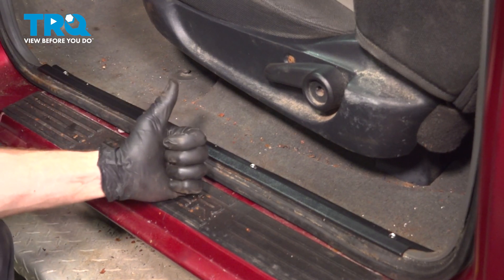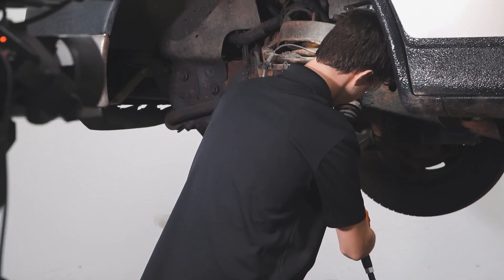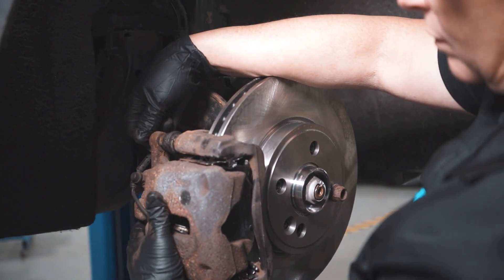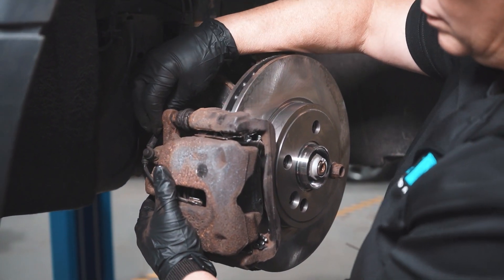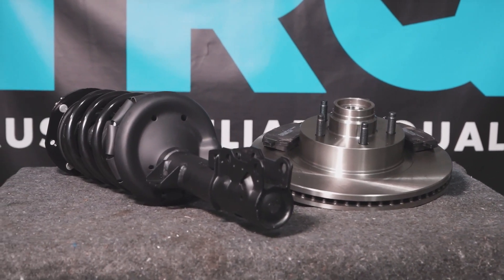Thanks for watching. When only the best will do, demand TRQ — the only company that lets you view before you do. TRQ is committed to offering the highest quality aftermarket auto parts that are engineered with peace of mind. Thanks for using and viewing with TRQ.